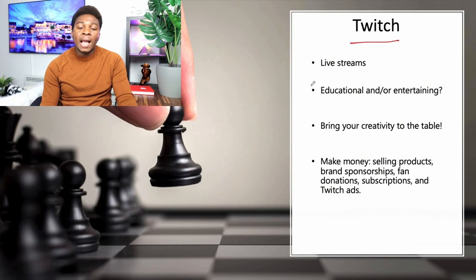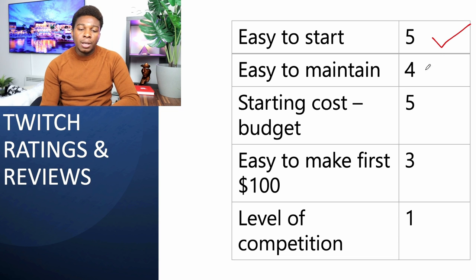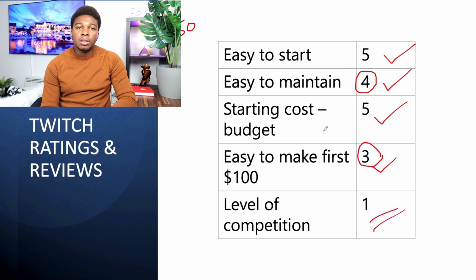The next side hustle is Twitch, where you can do live streaming of whatever you want. Is it easy to start? Yes, create an account and start. Is it easy to maintain? Four stars — you need to keep streaming over and over again. The starting cost is zero dollars; you can buy audio equipment for about twenty dollars. How easy is it to make your first hundred dollars? Easier than YouTube — you need about fifty followers and thirty recurring visitors. It's somewhere in between, so three stars.